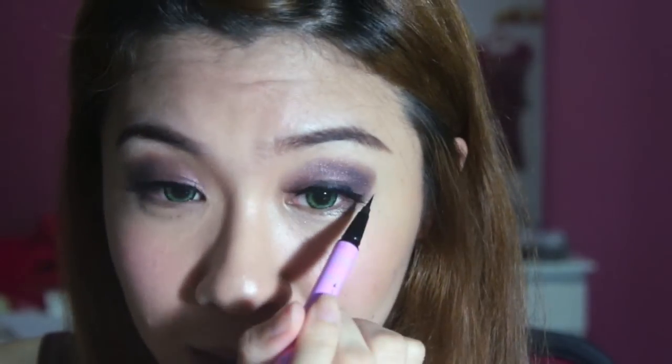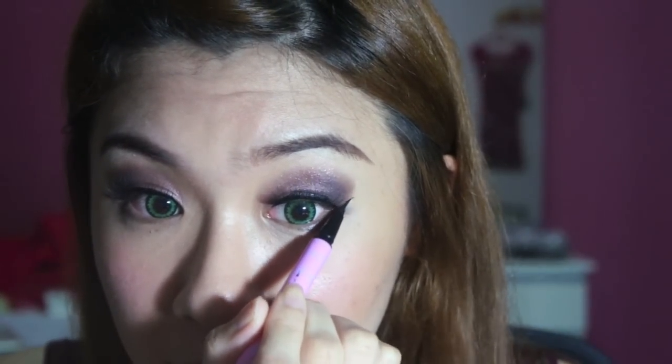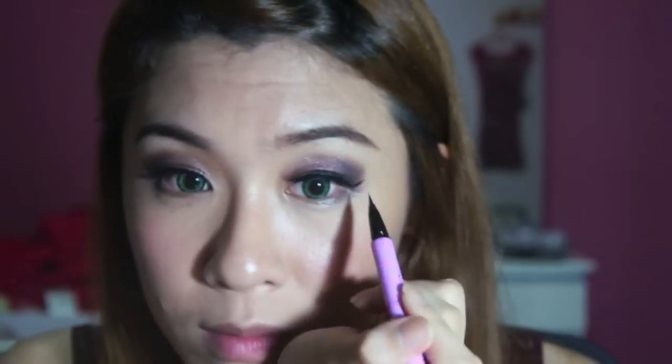Going out with your eyeliner, you don't have to go in a droopy way — if you want to be sexy, do it winged out, like a cat eye, more feline. So looking ahead, imagine where you want the line to be and just draw a flick in with your liquid liner. Something like that, and then fill it in again.